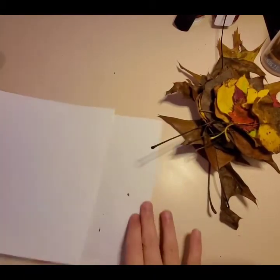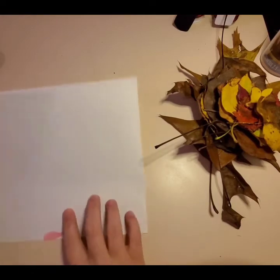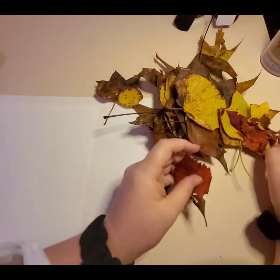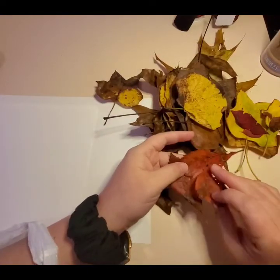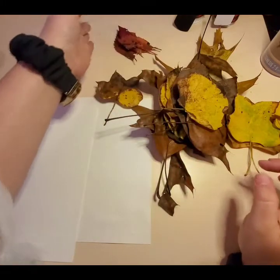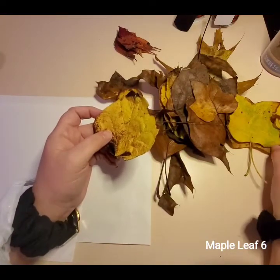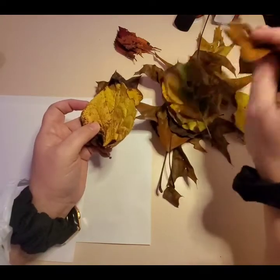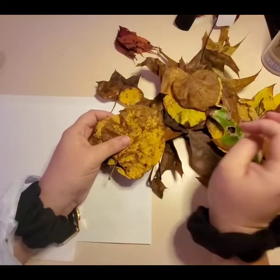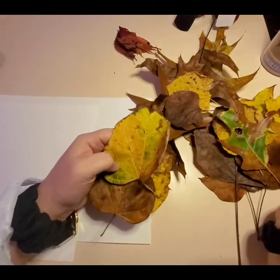I got a bunch of random leaves — some small, some big, some red, some itty bitty red ones. I thought these were too cute. I love the fall! Here we go, let's get a maple leaf. Got all kinds of different sizes, shapes, and colors. Got a couple of these big yellow ones that kind of look somewhat similar to what she has. I think it's one of these.